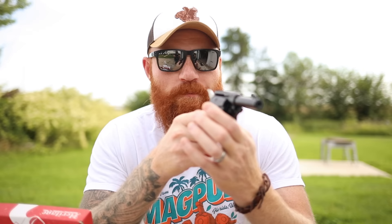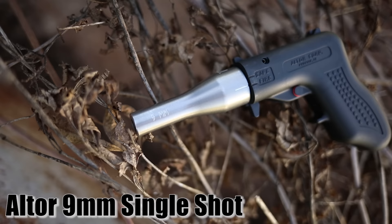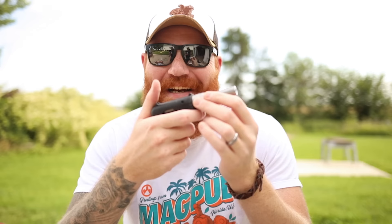Six rounds where you want them going off at the right time is probably going to be better than what we'll get out of the other two pistols. I have no experience with this thing at all - we just took it out of the box. Then there's the gun I'm actually a little concerned about: this was $60. It was the cheapest pistol on the internet - $60 new - and I have no clue how to use it.